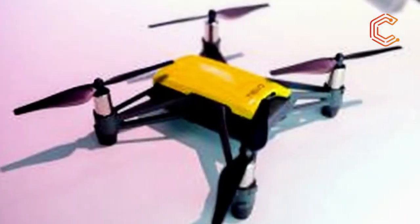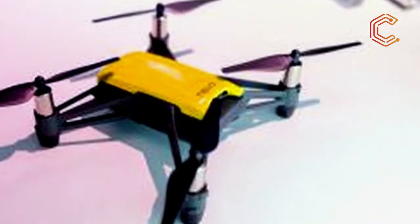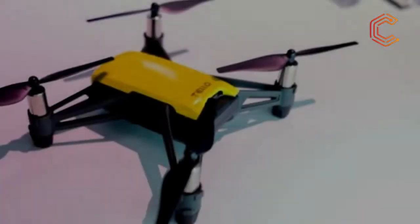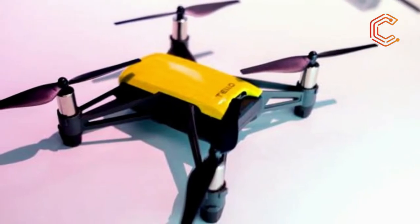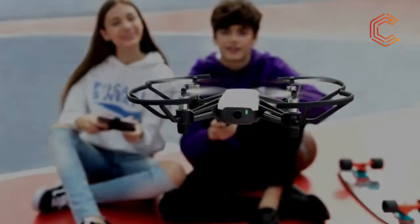On top of that, the Tello is bringing some unique features not seen on a DJI drone before, including mid-air flips, live streaming, and the ability to program your airframe. Furthermore, the drone is packing some smart tech courtesy of Intel to make it safe and easy to fly indoors.